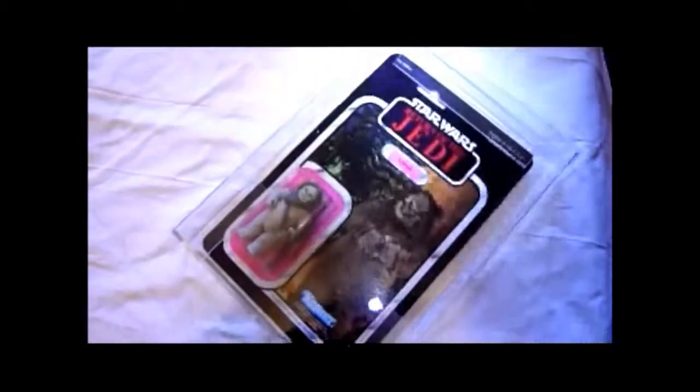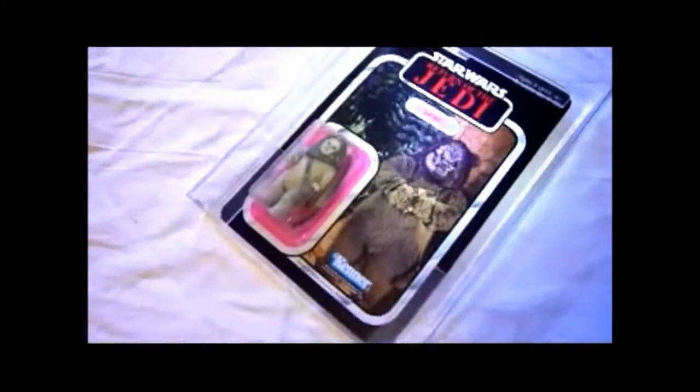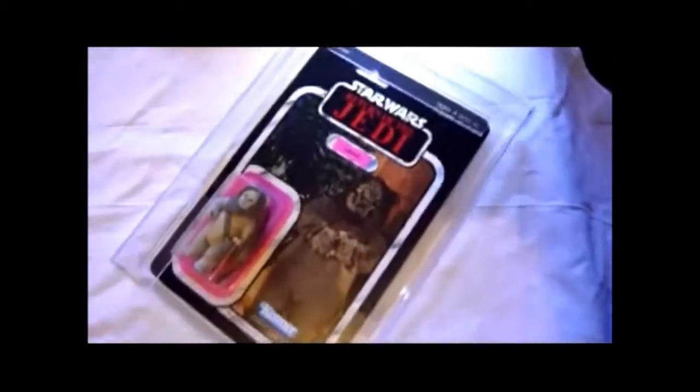So that's Lumat. He's coming out soon on the vintage collection and you're going to have to order that one online — so probably in England that's going to be really hard to get. But this is the original. I've got this on Power of the Force as well, and I've got it on Tri-Logo too. Tri-Logo is a different colouring — instead of the pink it has green.